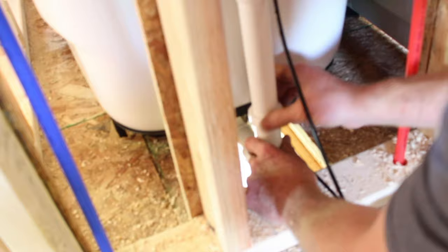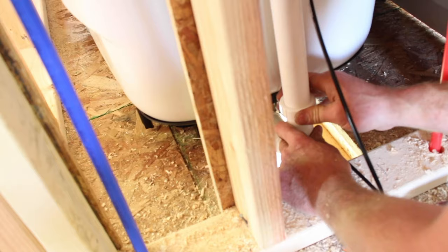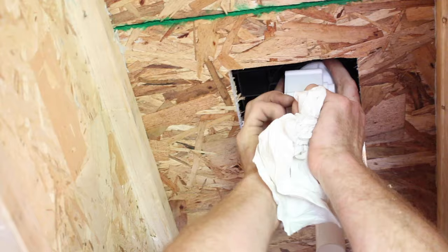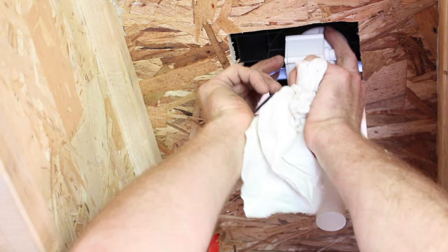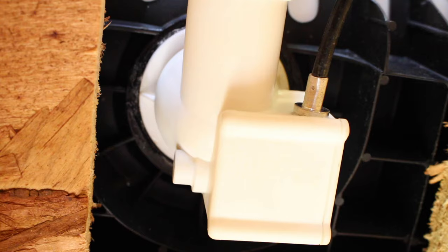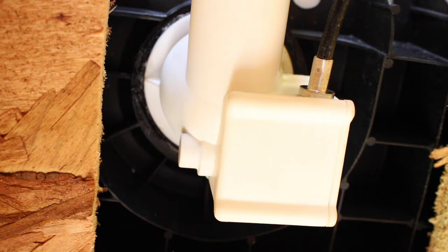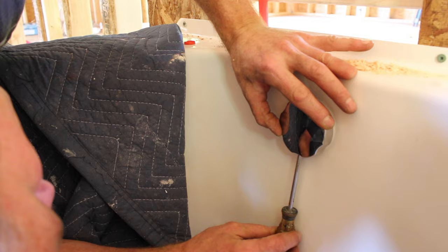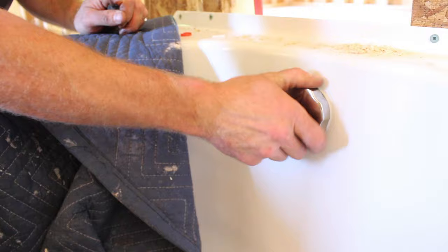These are just hand tightened. This is what the drain looks like once it gets installed. On the underside, you want to make sure that the rubber gasket between the drain piece and the tub doesn't squeeze out — that's what we were inspecting. Then we're just putting the cover over top of the lever, and there's just a screw that holds that in place. It's a neat little contraption because all you have to do is twist it and it turns the drain piece up and down.